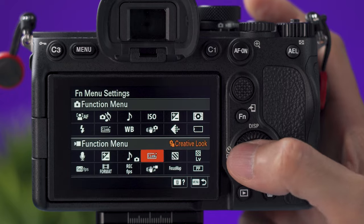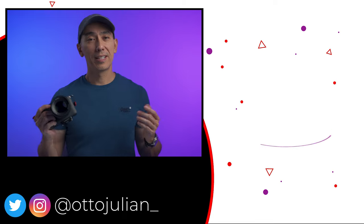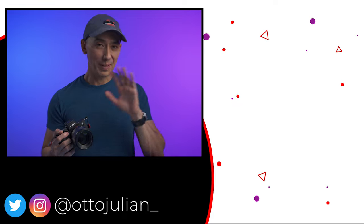You can do so much more with this camera, but hopefully this was a good introduction on how to use it. I hope you enjoy shooting videos or pictures with your new camera. Have a great week and I hope to see you in the next video. Bye!